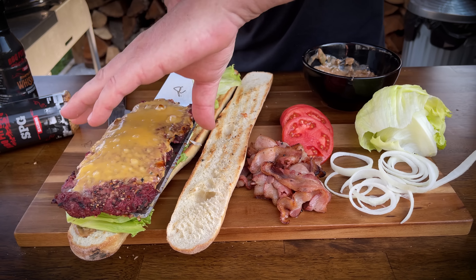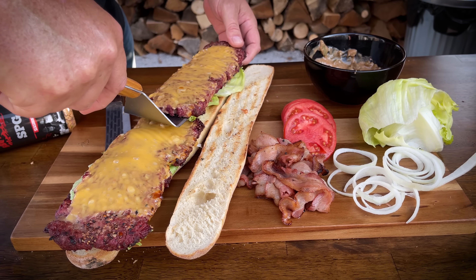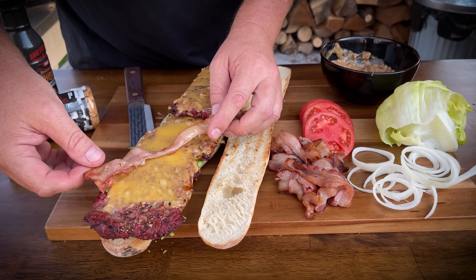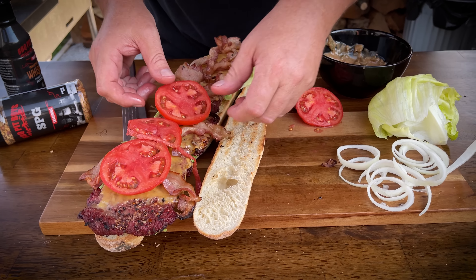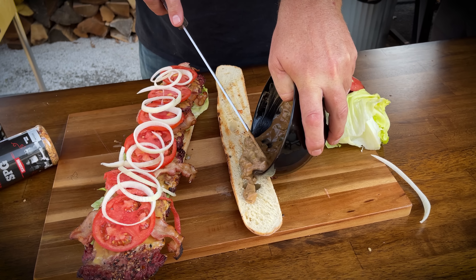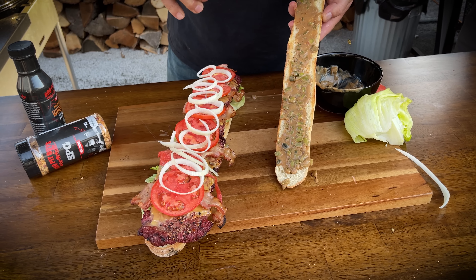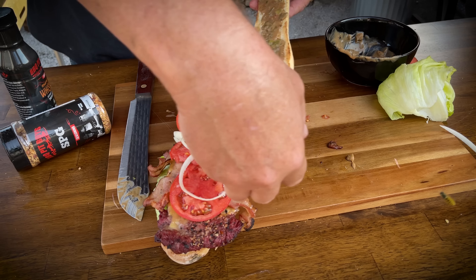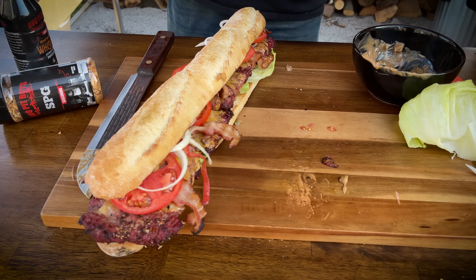Here comes the magic — one, two — and we're going to have a little bacon here. That is a foot-long bacon cheeseburger!